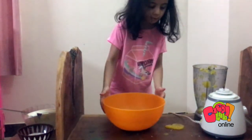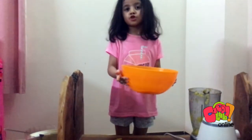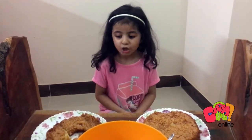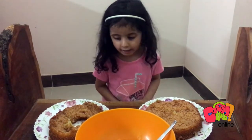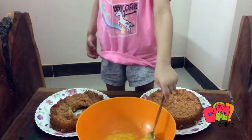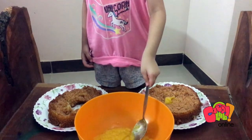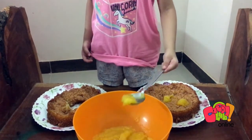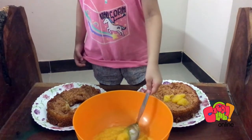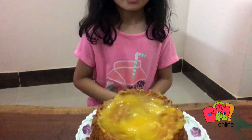It's done guys, now we have to put it in the kitchen. Hello guys, this is Khadija and now the cake is done. You have to spray the mango on the cake, you have to put the cake then on the top. And now, hey everyone, the cake is done and don't forget to say: I made a delicious cake! Bye!